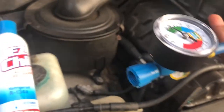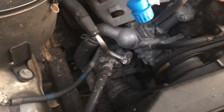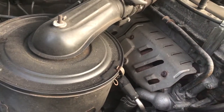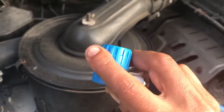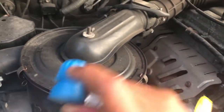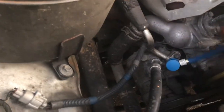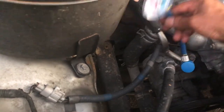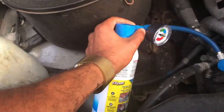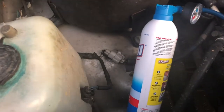This end connects to your can, and this one connects to the nipple down there. It comes with a lock right here, so as you put it on, you basically pull it back and it will snap right in — just like that. Make sure it's secured. You can see it's secured, which means it's the right fit. This other end will be connected to the can. It's a straightforward plug-and-play process — make sure everything is secured.